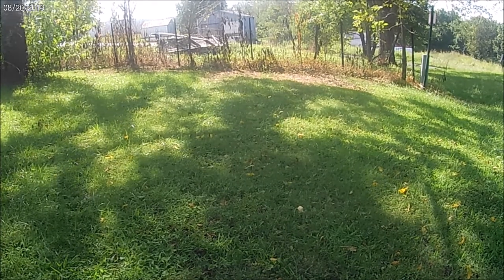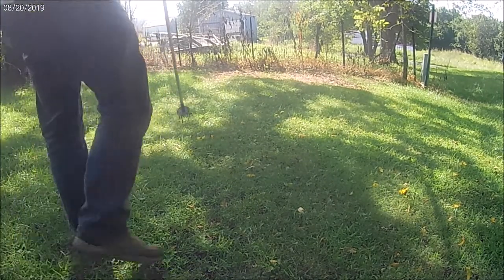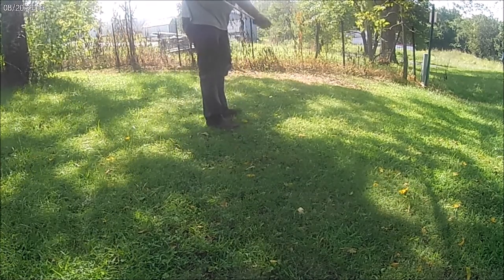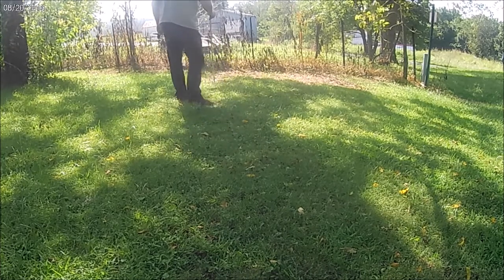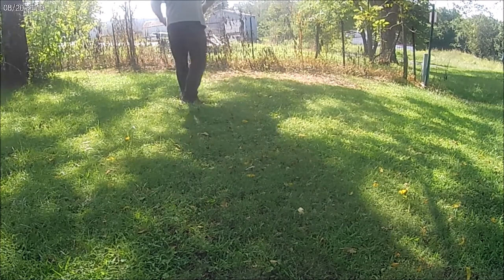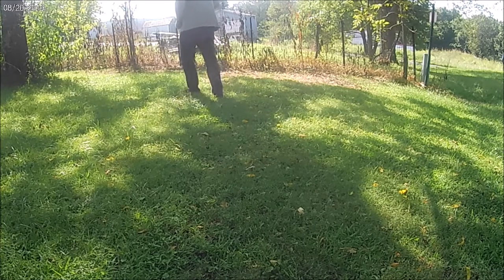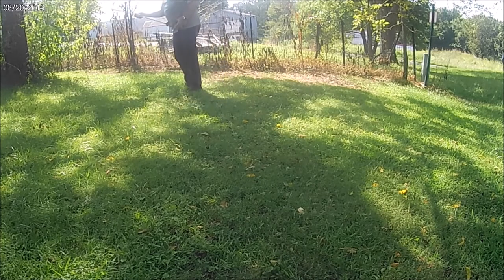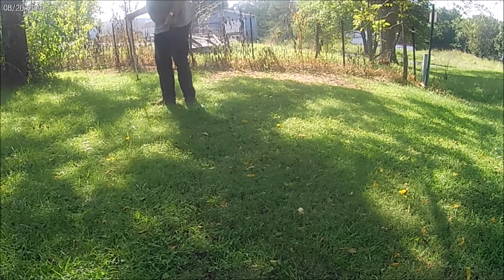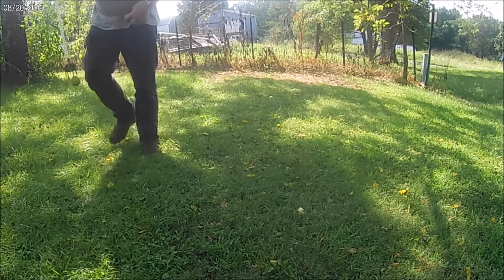Some folks are wanting to see how this homemade walnut picker-upper thing works. These walnuts down here are pretty small — they hardly work through a little bit, but I guess they will. Just gouge them like that. It makes a difference if you poke them right.